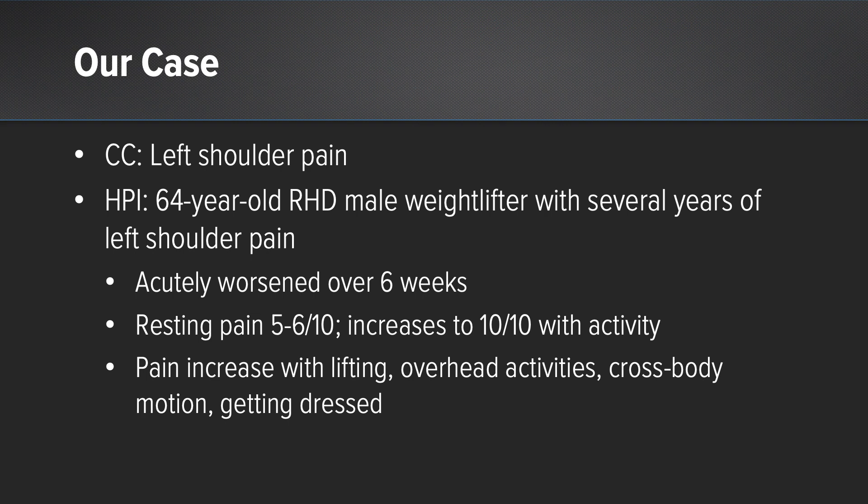His resting pain is 5 to 6 out of 10, increasing to 10 out of 10 with any kind of weightlifting activity. His pain increases with lifting, overhead activity specifically, and cross-body motions when getting dressed.